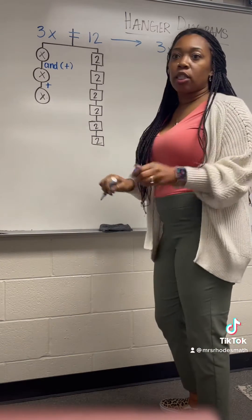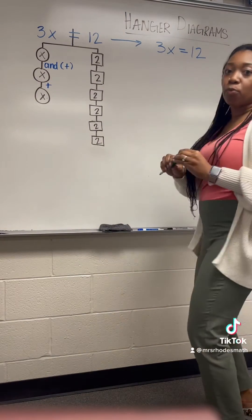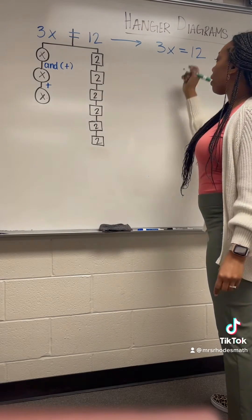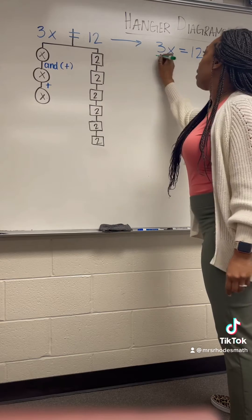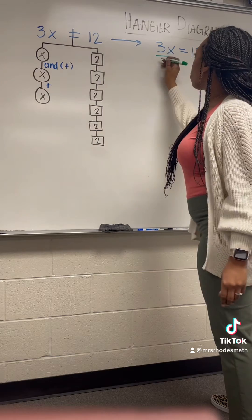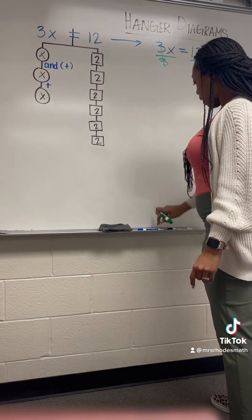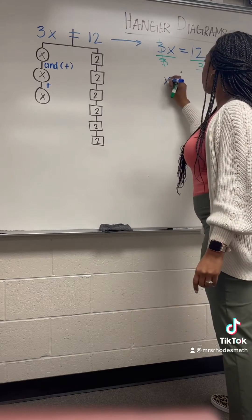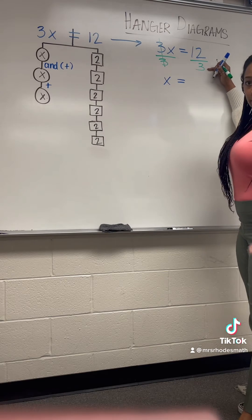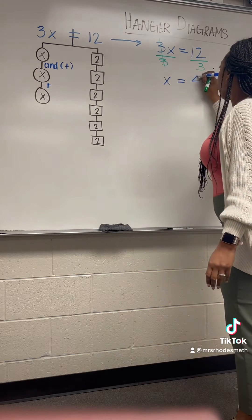We've already taught substitution at this point, so they should understand substitution. So we want to use the inverse operation. For 3x, its opposite would be division, because when I have a coefficient and a variable together we multiply. So I divide both sides by 3, which cancels this out. I bring the x down, bring my equal sign down. 12 divided by 3 — because a division fraction is a division statement — and that gives me 4.